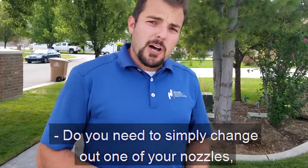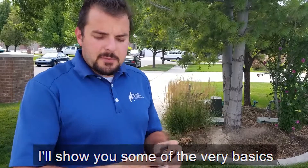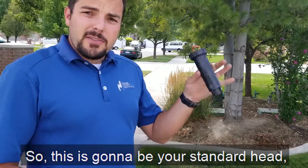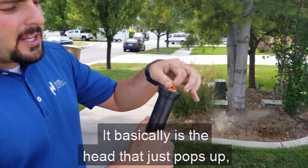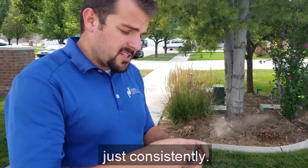Do you need to simply change out one of your nozzles and you're not quite sure what nozzle to use? I'll show you some of the very basics on what the most common nozzles are. This is going to be your standard head, most commonly used. It basically is the head that just pops up and it constantly sprays a mist into the same area consistently.